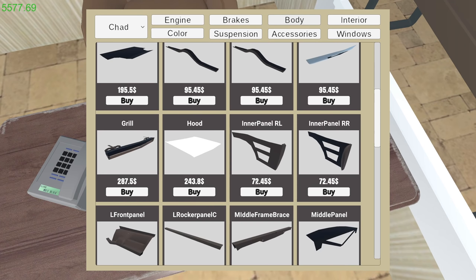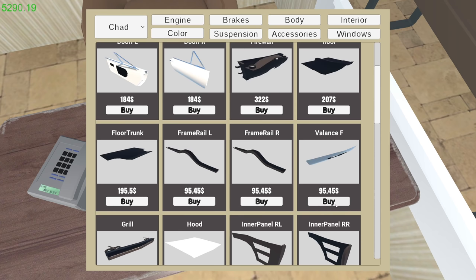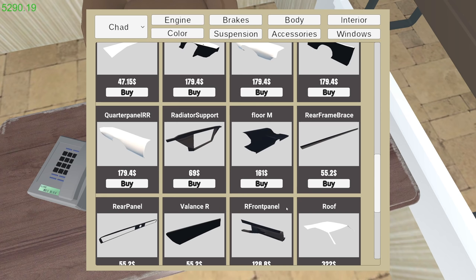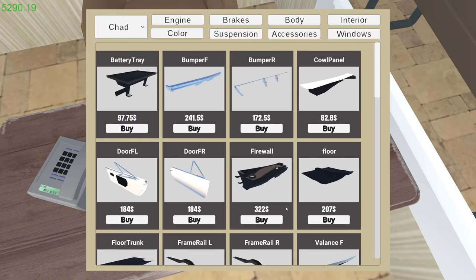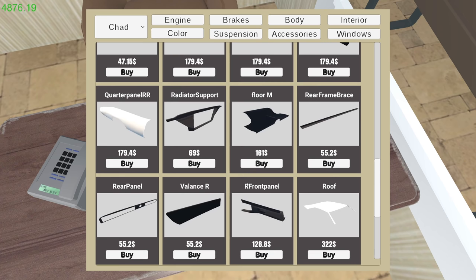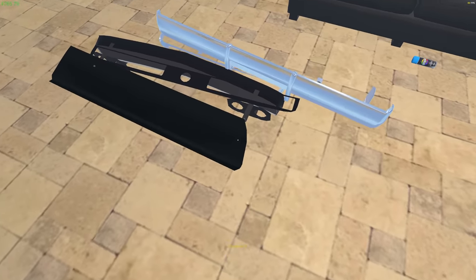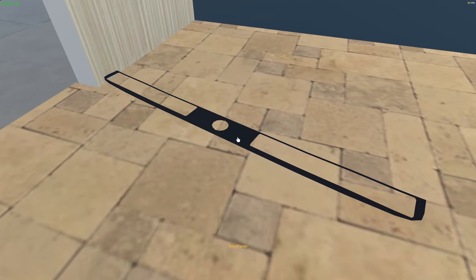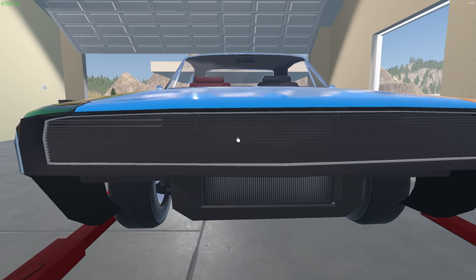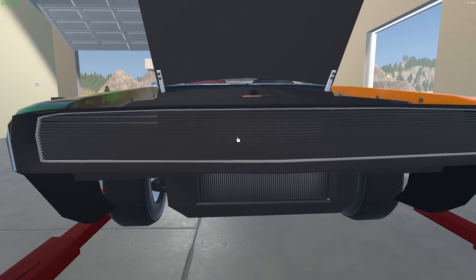Now we're gonna need front end pieces, rear end pieces and all that stuff. Let's go to body - we want the grill, we're gonna buy that. We're also gonna need a bumper - or the valance I guess - but we'll worry about that in a second. Let me see - front bumper, rear, and I guess that's the cowl panel. There should be a rear valance and rear panel - let's grab all that. Whoa. Okay - you're the rear panel, you're the grill. Oh my god, it really kind of works.